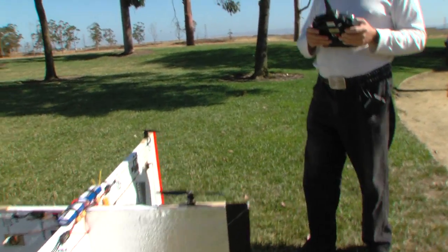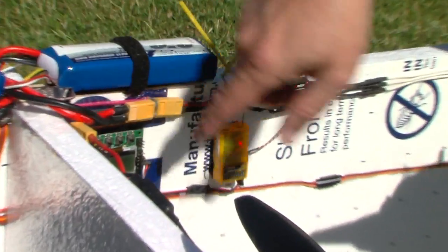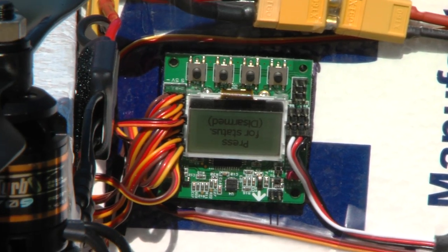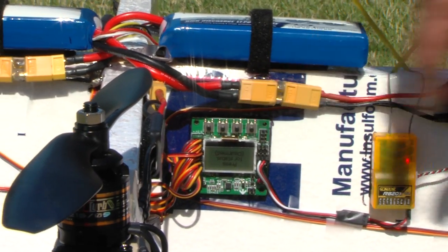Let me show you some of the other electronics here. The most important thing I would say is this KK-2 Flight Controller. That's a standard KK 2.1.5, available from Hobby King. And as you can see, it's mounted with the buttons on top.